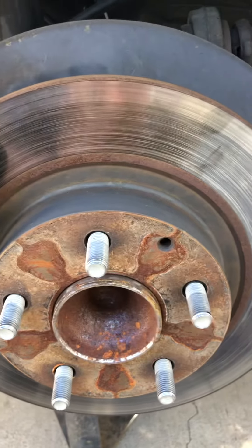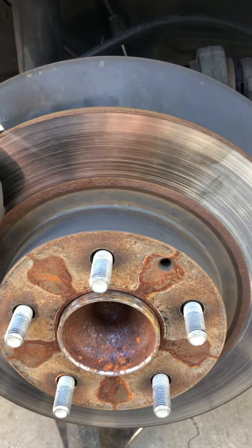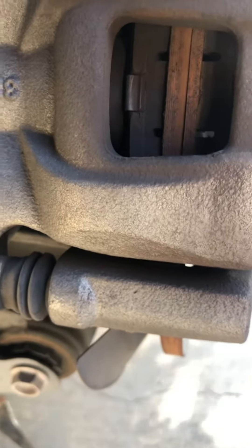I only went to replace this because Riverside Mazda dealership technicians told me it needs to be replaced. After I paid them $50 to examine the brakes, they told me that the brake pads needed to be replaced as well.